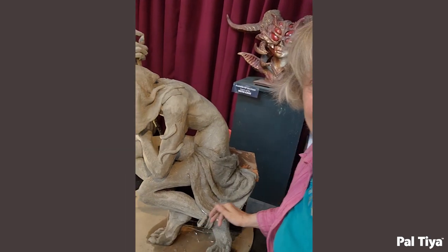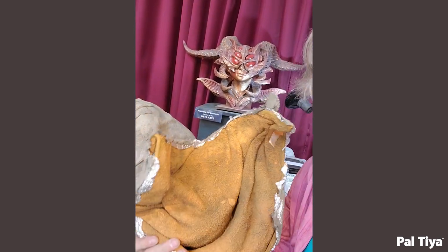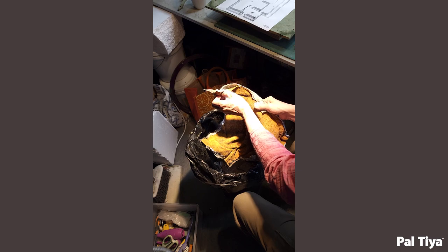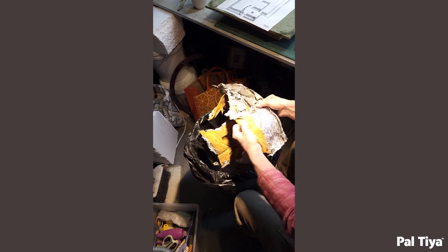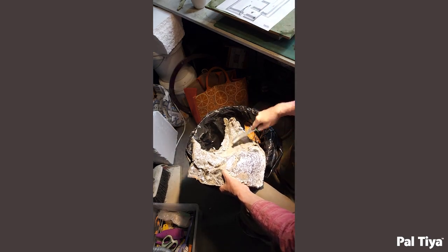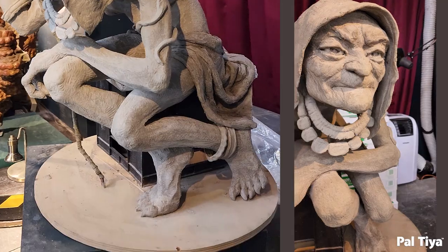After curing for five days, the skirt was removed. The cloth was pulled out, and the piece was cleaned with a wire brush, backfilled, and placed back on the figure.